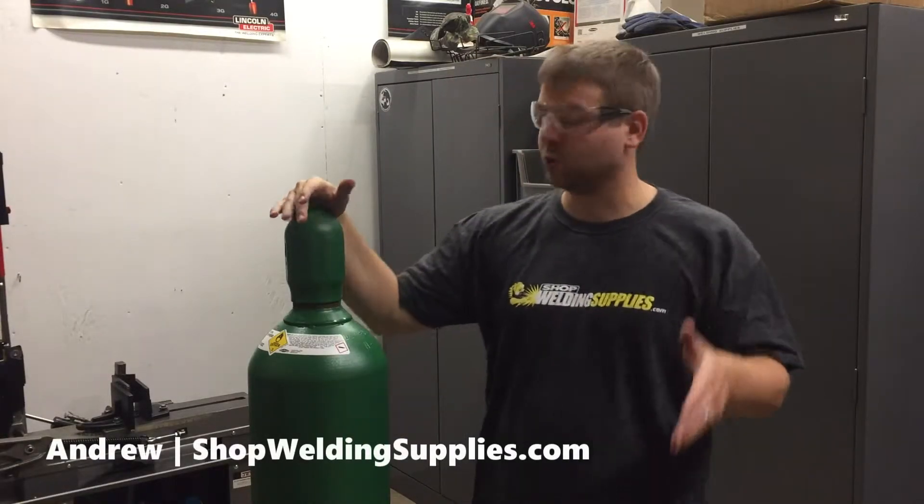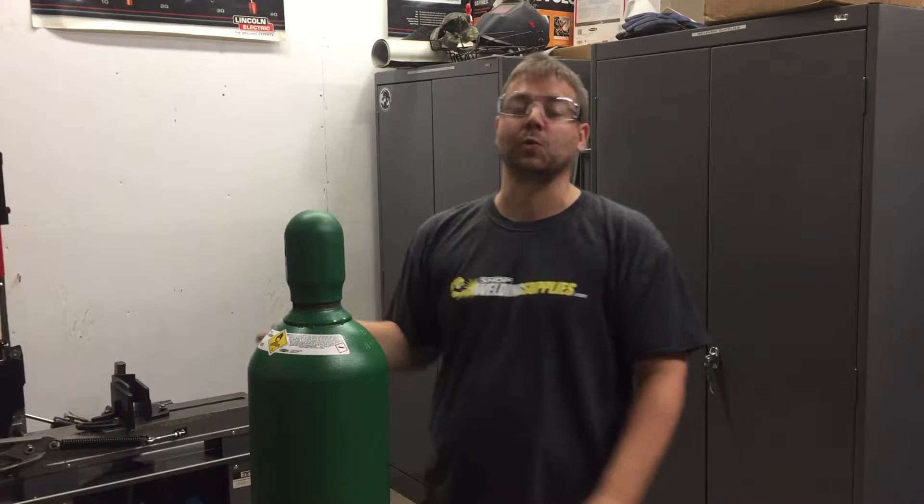Good morning and welcome to ShopWeldingsupplies.com. I'm Andrew and today we're going to talk about installing a regulator on a high pressure cylinder.